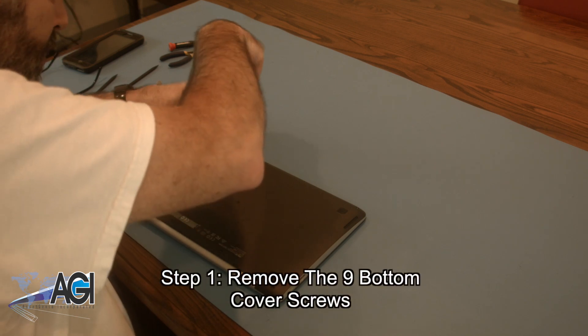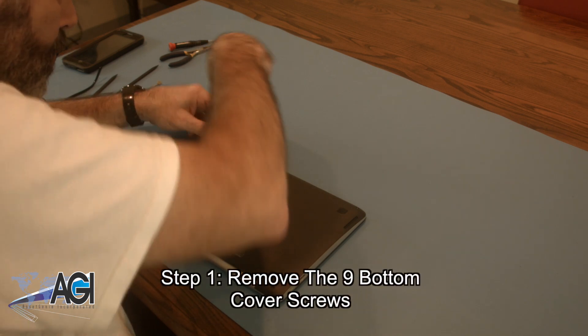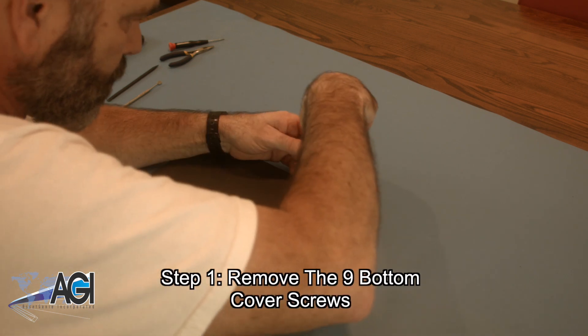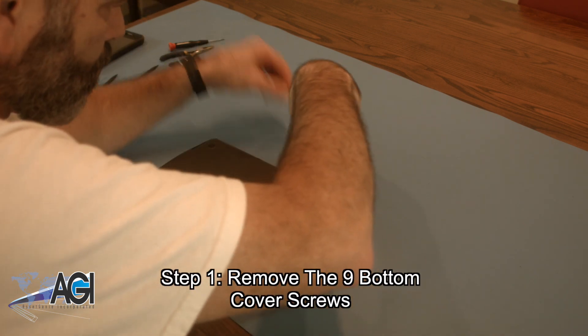The first step will be to remove the nine bottom cover screws. You will notice that there are two different sizes of screws on the bottom cover, so be sure to take note of which screw goes where.